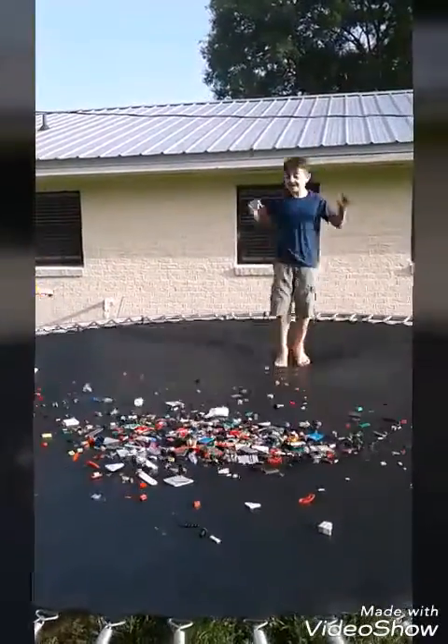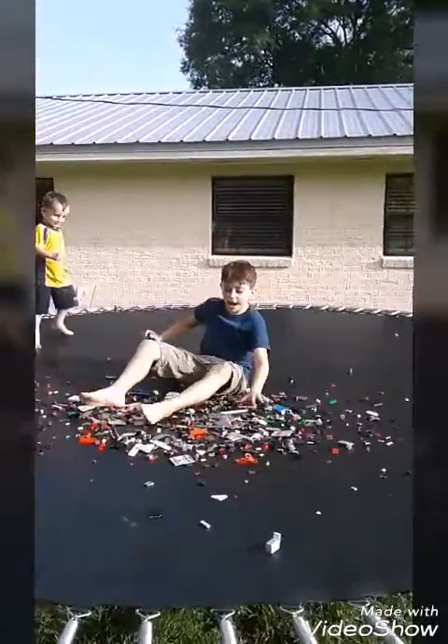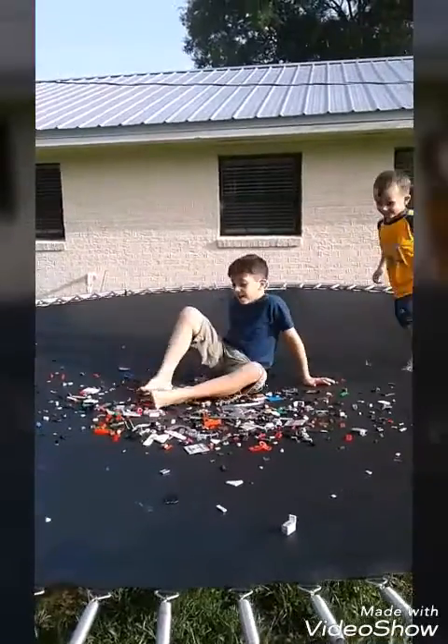Oh my gosh, this is going to hurt. I'm doing this for you guys. Oh that hurt. Oh that hurt, that hurt really bad.